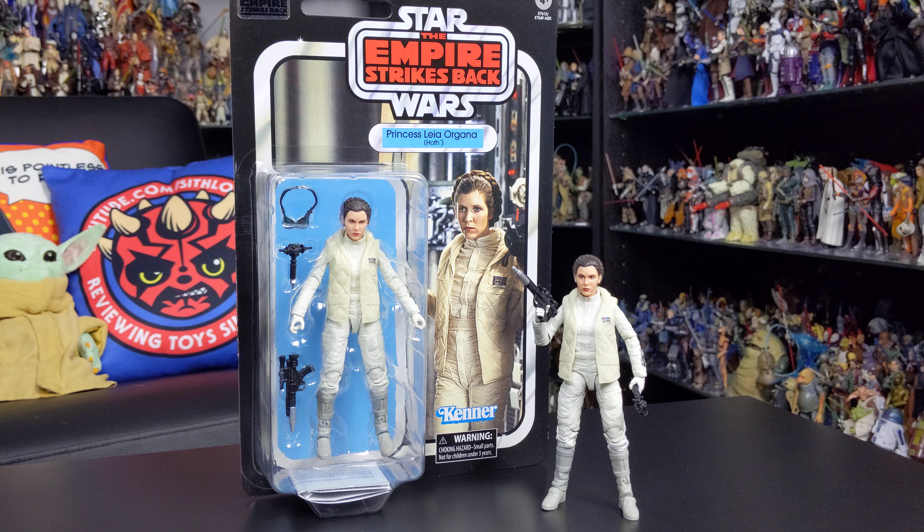That's going to do it for this review and I'll be back with some more very soon. We've got some more Black Series 6-inch figures to give you a look at, plus some weird and wonderful additions to the 3 and 3/4-inch line and tons more, so make sure you stay tuned. Until then, as always, thank you for watching, keep collecting, and may the Force be with you.